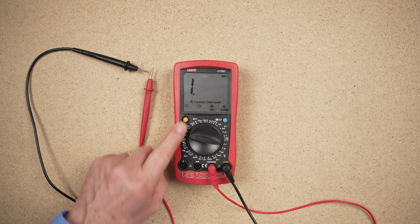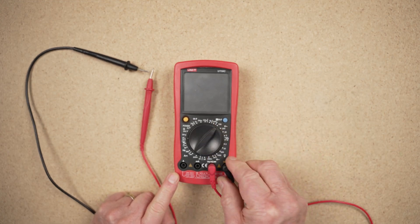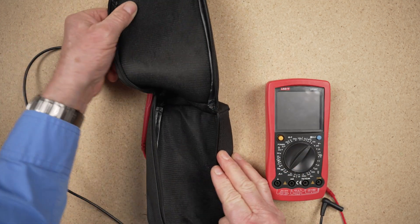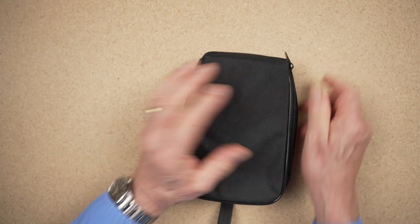Take care of your multimeter. Ensure it is switched off and stored safely when not in use. Test leads should be removed for storage to reduce mechanical stresses. Remember, your multimeter is your most important tool. Always test the tester before and after use, and be a safe electrical worker. Next, watch the video on non-contact current meters and voltage detectors.